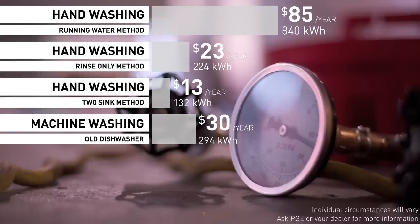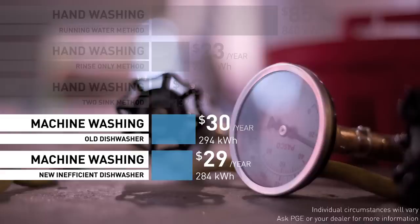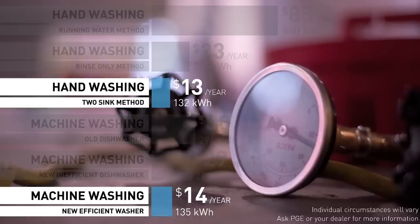Let's take a look at the newer dishwashers. Our inefficient new dishwasher certainly lived up to its title — it was only slightly more efficient than our old dishwasher. What about the new energy-efficient dishwashers? Is that as efficient as the two-basin hand-wash method? It was ever so slightly less efficient.